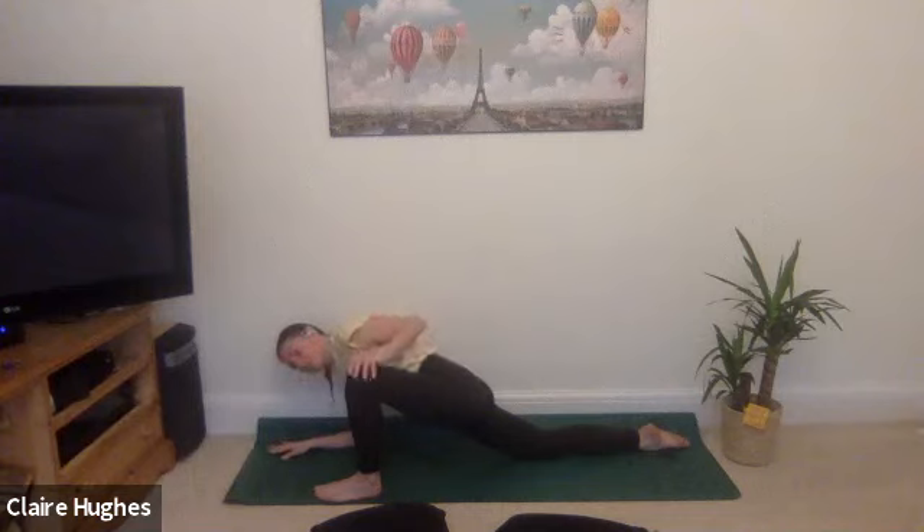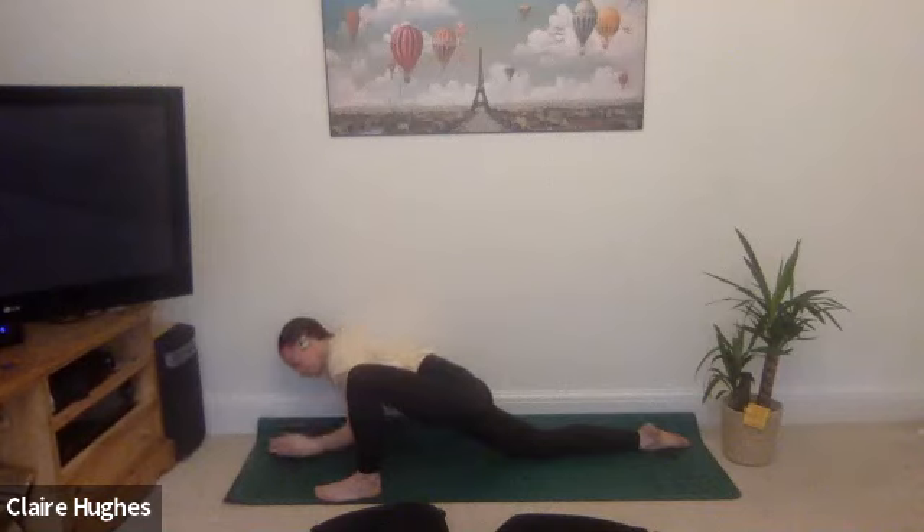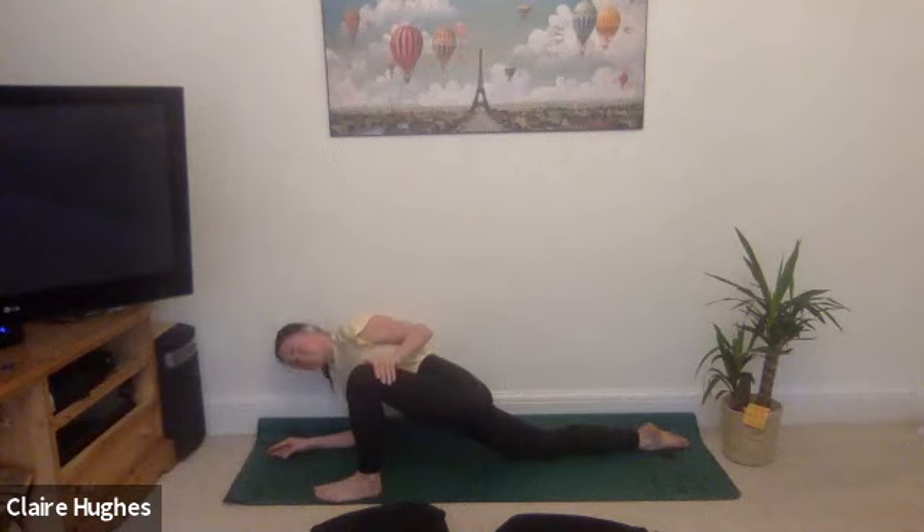The longer we stay in a pose, the longer it works our connective tissues in the body, which will help create lengthening and flexibility. This happens when we stay in the same positions for usually around about a minute — the body will just start to relax, and that's when the magic happens.